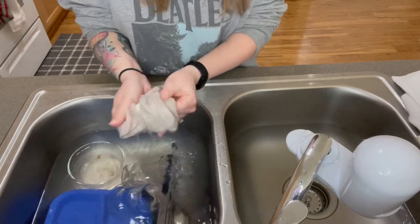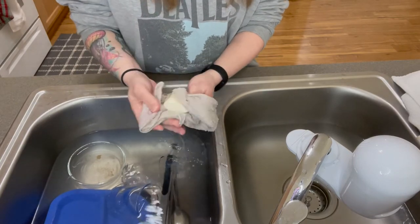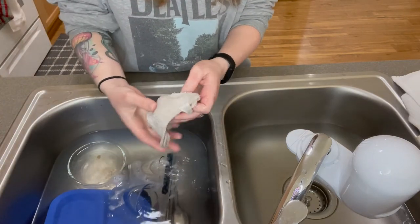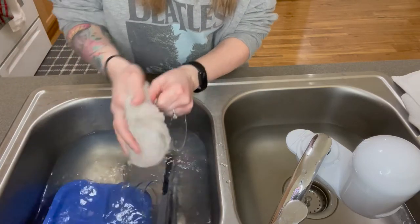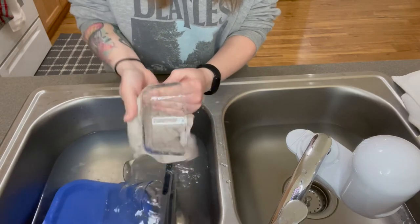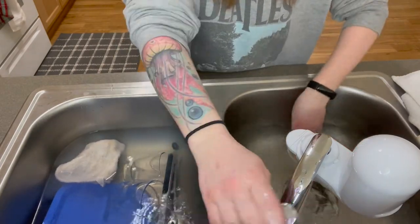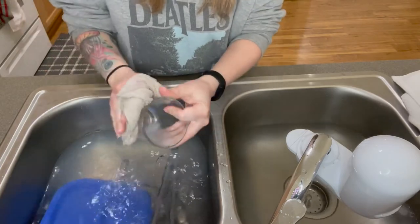I also filled this side of the sink with water and a little bit of vinegar. We have hard water so it will leave water deposits, so that's what I'm doing with that. Then I take this and just wash, and then I'll rinse it and put it over there.